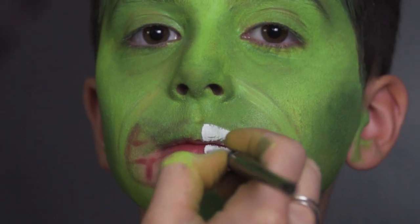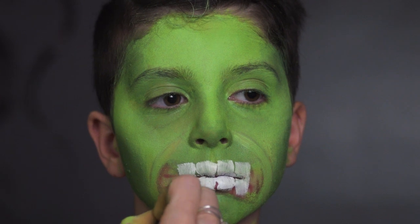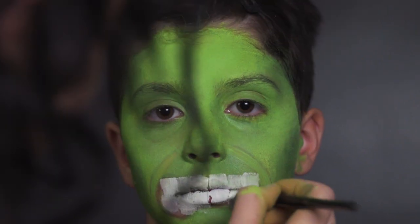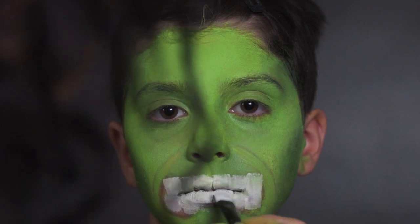We're going to go in with white and do Hulk's teeth. It's good to use a square flat brush, because the shape of the brush can mimic the shape of the teeth. Don't worry if it's not perfect, because you can go back in with a brush later.